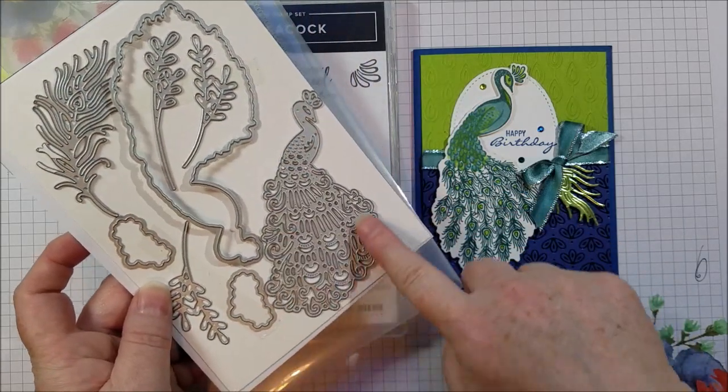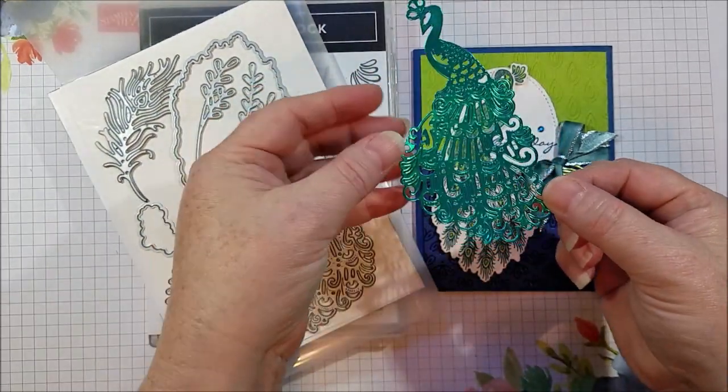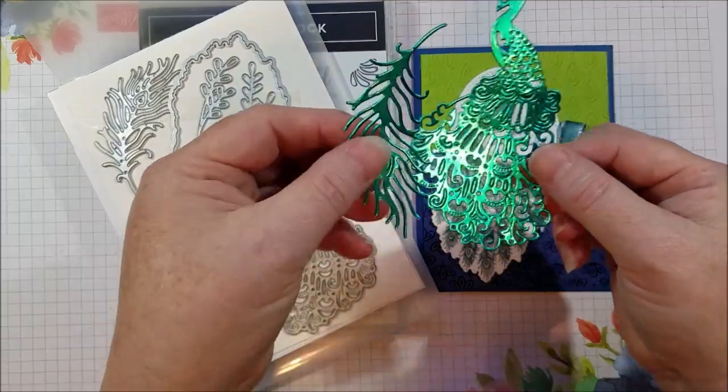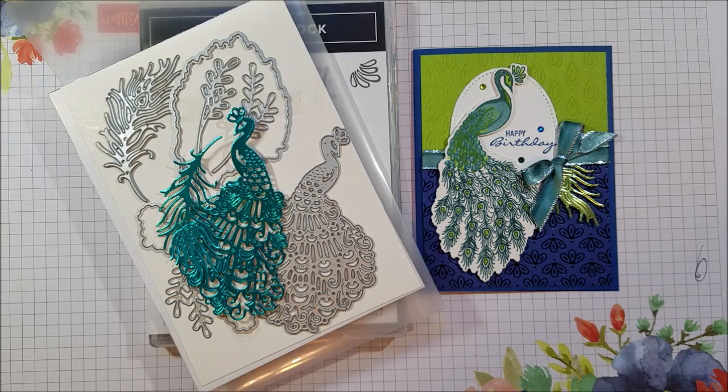Then look at this one here — this cuts out a very detailed peacock that you would use like this. It's just gorgeous. You might see this paper and think, what is that? That beautiful shiny foil paper. That's part of the collection as well. It's Noble Peacock Foil Sheets.